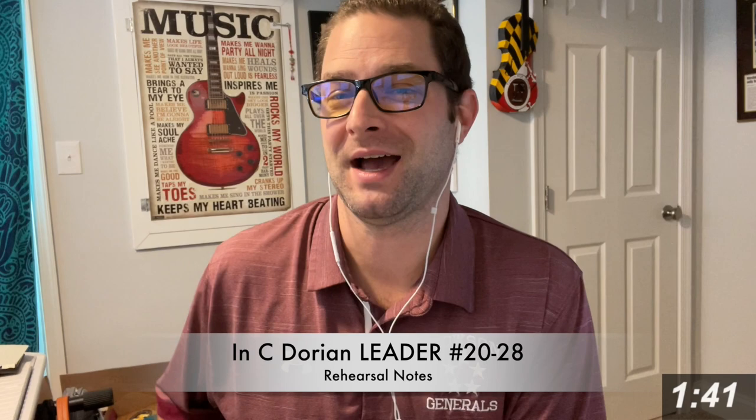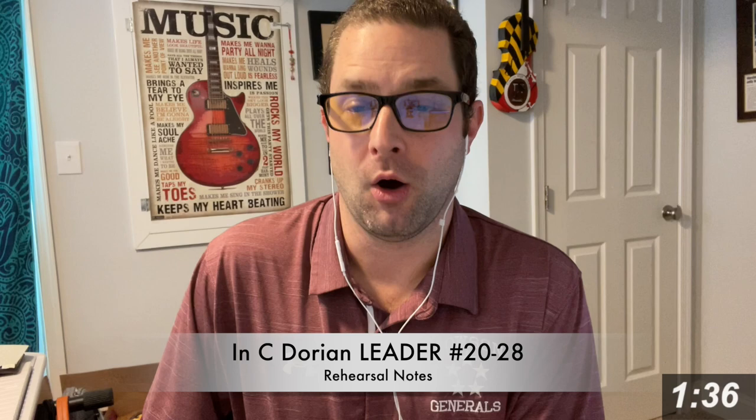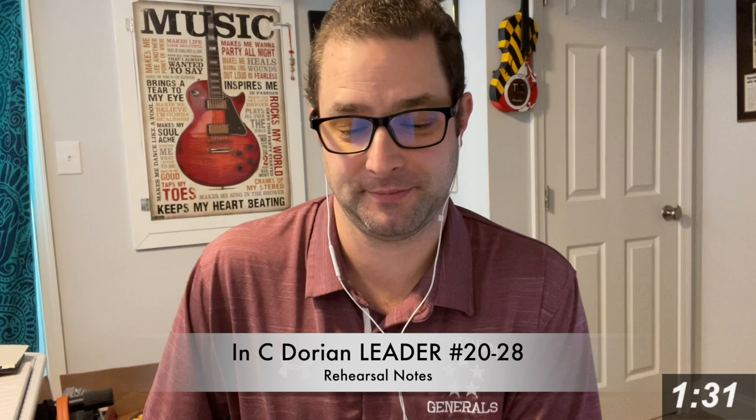I will give you some pointers. Number one: only play what you can. If you can play number 20 and number 28, do that. I want one continuous video though.